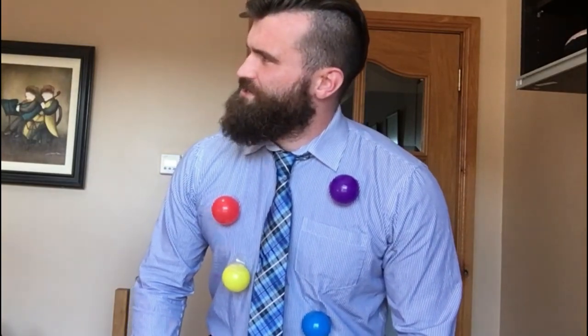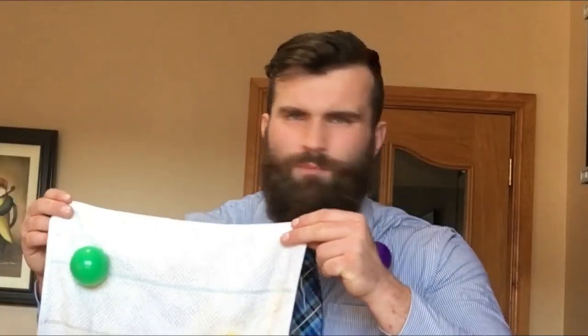But if everything is made of atoms, then it means there are electrons on the surface of everything — like a towel. But what happens if I rub a towel off of my skin? Well, let's find out.